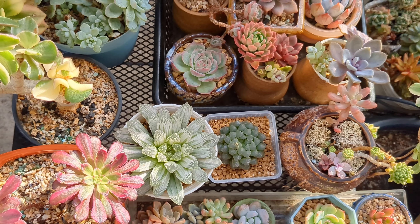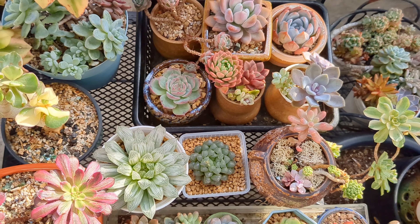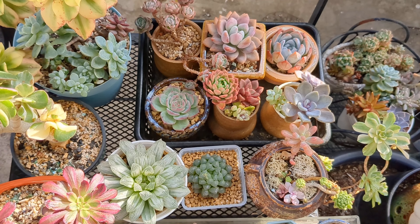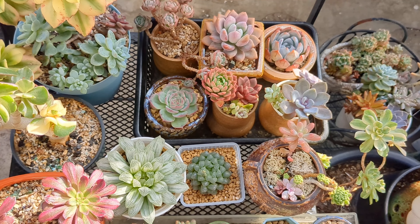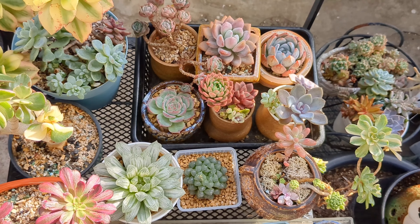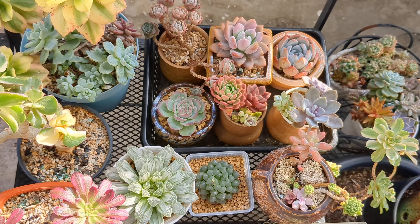However, there is a second problem, because this kind of succulent requires very strong light. And if you think an east window is sufficient for this kind of succulent, then it is not. You do require plant lights to supplement the light requirements for those plants.